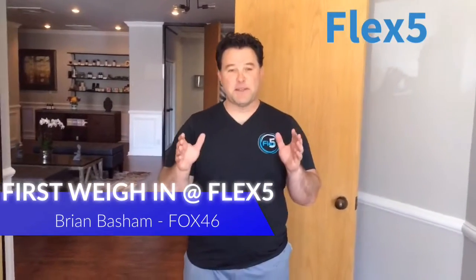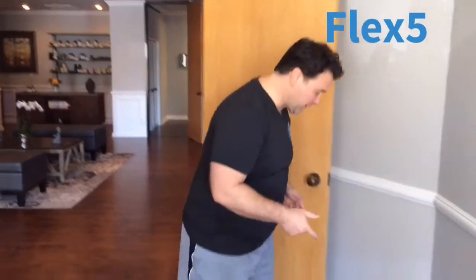All right you guys, it's been just over a week here. I had my first weigh-in — about 280 pounds is where I started. We're going to do our second weigh-in here and see just where we stand. So let's check it out.